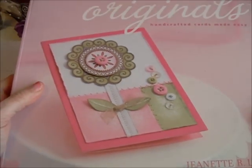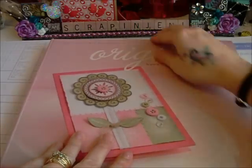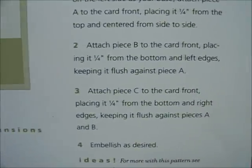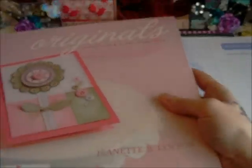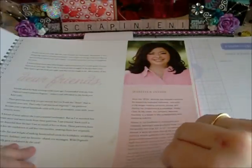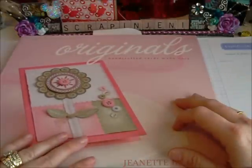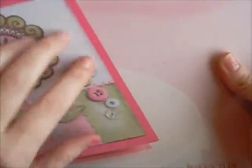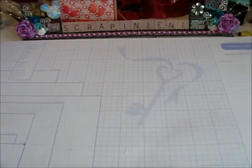I used Close to My Heart's Originals book. This is a card idea book — it gives you the measurements and everything for card ideas. The one that I used is Lucky Three, and this is the card style I went off of. It gives you all the sizes of the papers to do that style card. There are plenty of ideas in this book. You can go to my website and order it — it's not going to be chipboard covered anymore, so it's about $10 or less. It's a card confidence program. There are two of these and three other scrapbooking ones for layouts.